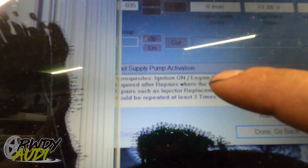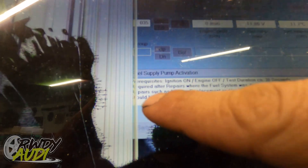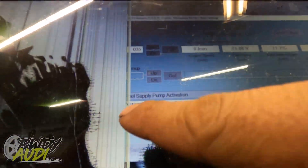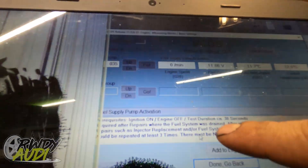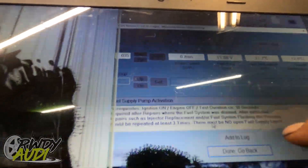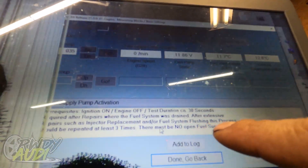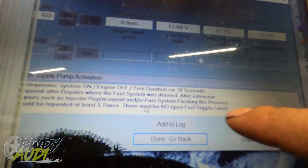It says prerequisite: ignition on, engine off, test conditions — 30 seconds required after repairs where the fuel system was drained. After extensive repairs such as injector replacement or fuel system flushing, this process could be repeated at least three times. There must be no open fuel supply lines.